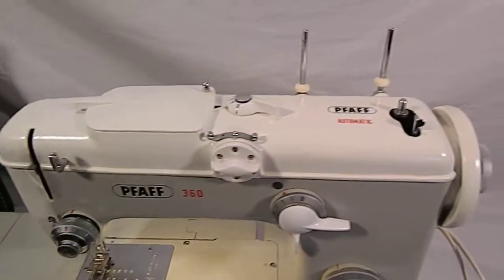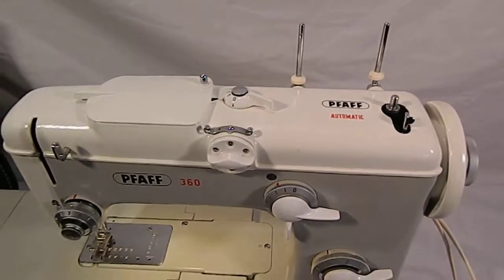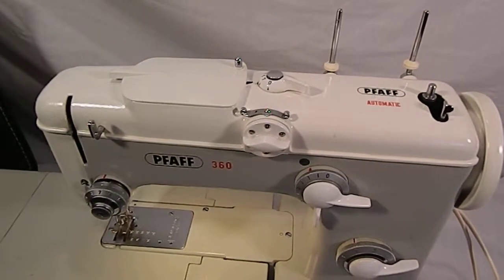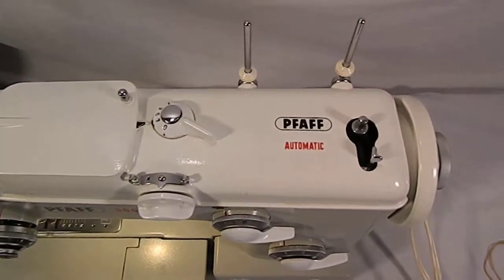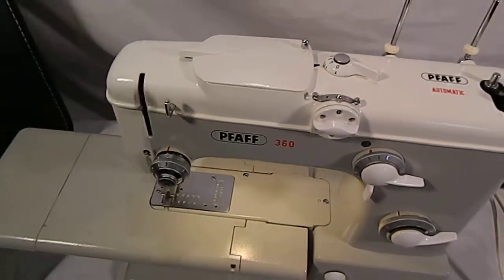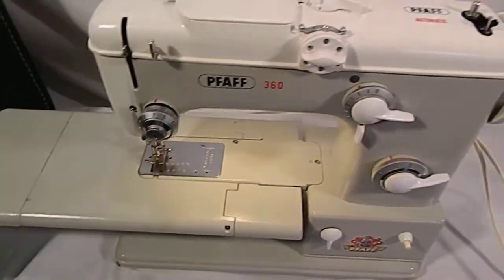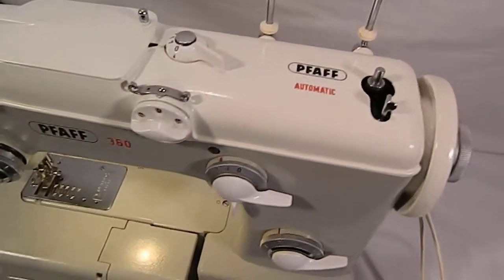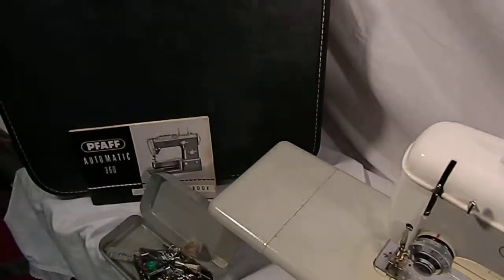I don't know how to adjust this machine, but if there's anything a serious buyer needs to know, I will be happy to try to figure it out for them. She's quiet, she runs smooth, there's nothing broken, everything's all original, and everything is there. That's it.